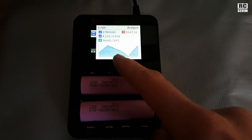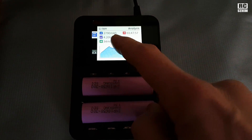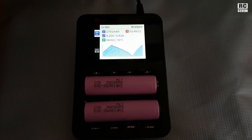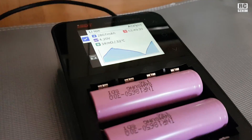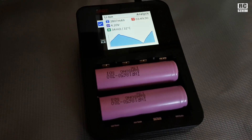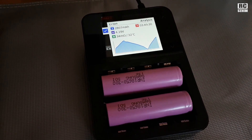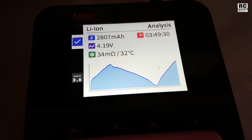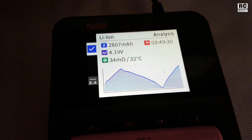The analysis mode first charges, then fully discharges and charges again. In the end it will show you how many milliamps it could charge into a totally empty battery. It finished its job and the job takes quite some time — three hours and almost 50 minutes for the full charge, discharge and charge again cycle.